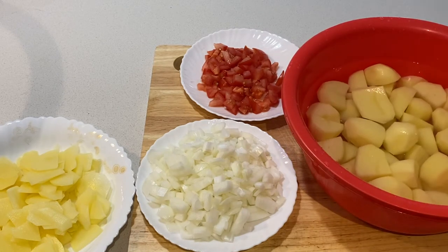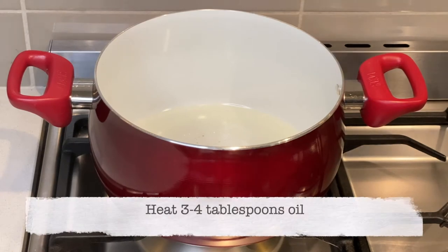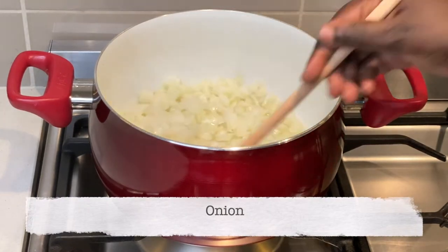Once the potatoes are done, I wash off the excess starch and add water to the bowl, which I set aside. With all ingredients prepped, I heat three to four tablespoons of oil and add my onions until they are slightly golden.